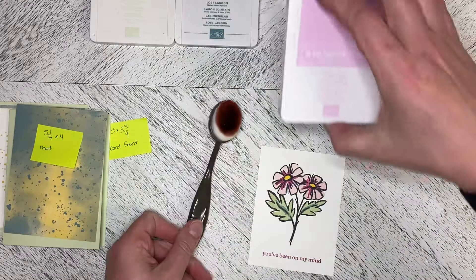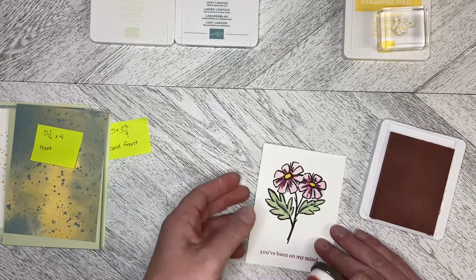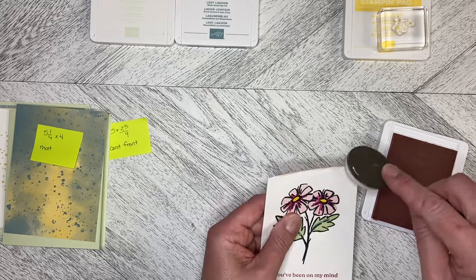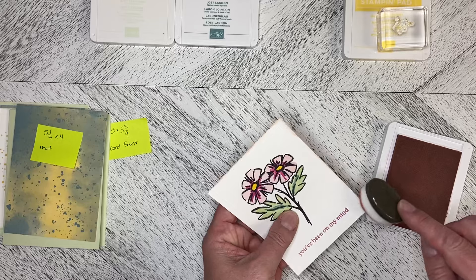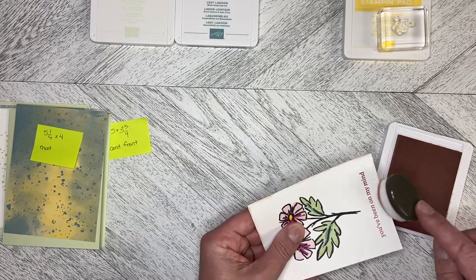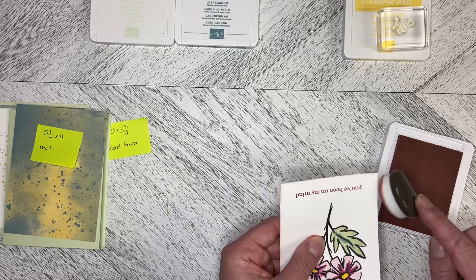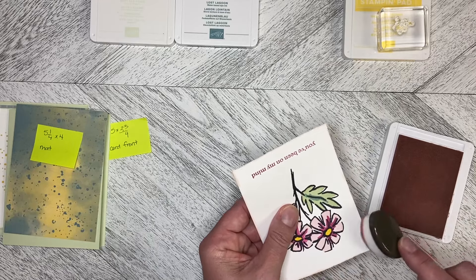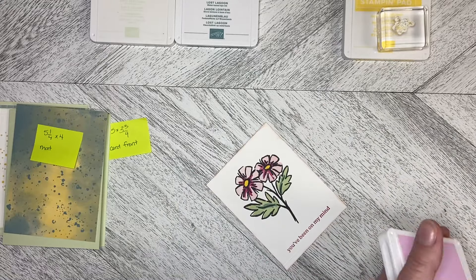I'm going to take the Bubble Bath. I thought about doing it with Berry Burst but thought it might be a bit too heavy. So I'm just going to take my blending brush and come around the outside, just add that little bit of color. With these new foam pads, you don't want to be dragging your cardstock through the foam pad because you can tear the surface of it — it's not like the old linen pads. Got that done.